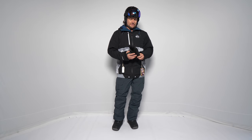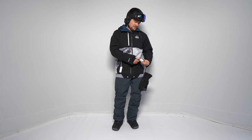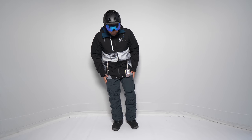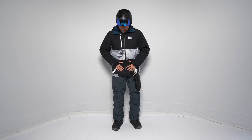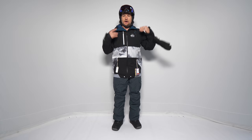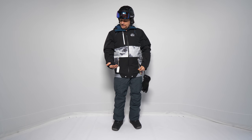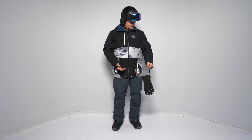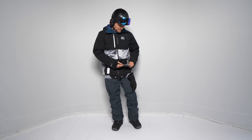This is the Good Ride review of the Picture Organic Panel Jacket. Thanks to Evo, we got a little time to play around, try this on, and talk about how it all works. Construction looks good — it's kind of where I think it should be for the price point.